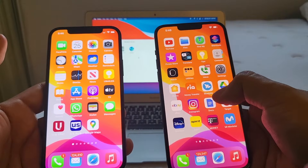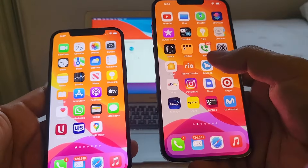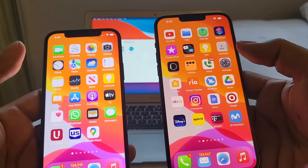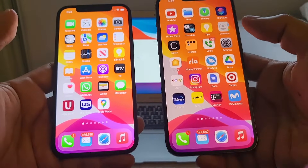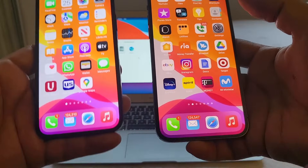One more thing: some apps on the new phone will require you to log in again — for example Snapchat, and especially financial apps. On Apple Wallet you'll need to verify your cards again. Also, the Apple Watch will need to be paired to the new iPhone, but I'm not doing that now since I'm still using both devices until Monday.